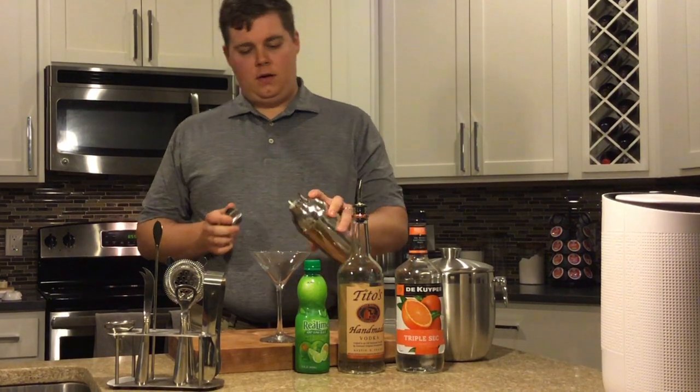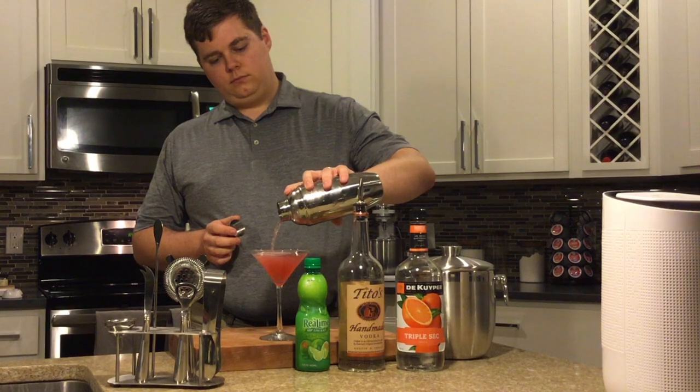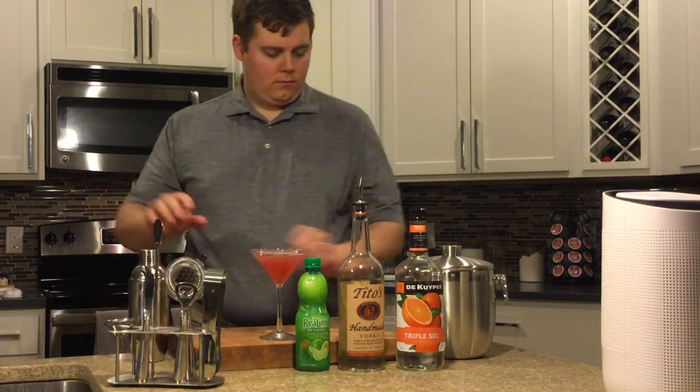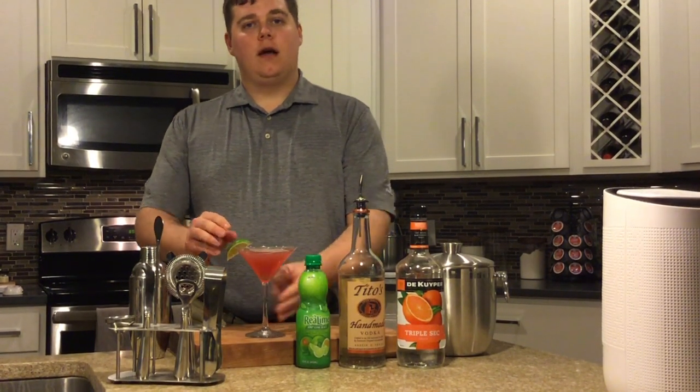Then you're going to pour that right into the glass. Garnish with a lime and you are good to go — your traditional cosmopolitan.